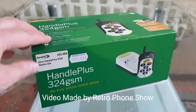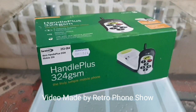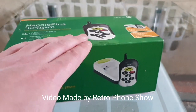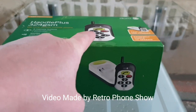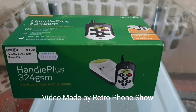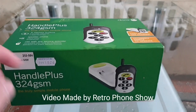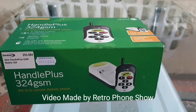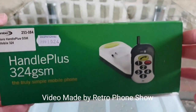Here we are, we have the Doro Andal Plus 324 GSM. I'll be showing you how to store telephone numbers on the phone, I'll be showing you the ringtones, and I'll show you the charger in the phone inside the charging cradle as well. So first of all, let's have a look at the box.